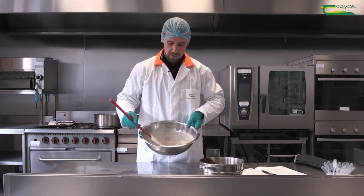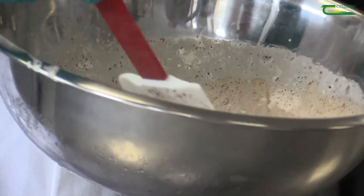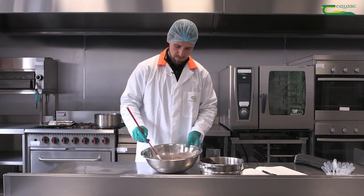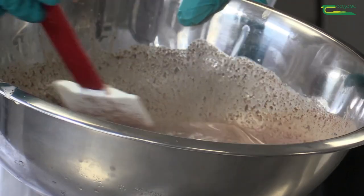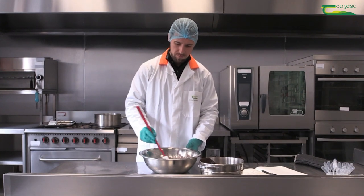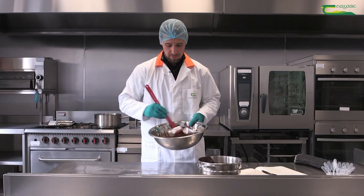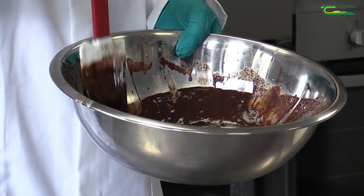As you can see it'll start to form. Don't be worried if your mix looks like this at the start — it will start to form a sauce within a few minutes. As we start to mix more, the mix is starting to change colour. As we continue to mix the chocolate it will start to form a smooth sauce. It's also important to scrape down the sides of the bowl for any excess cream or chocolate.